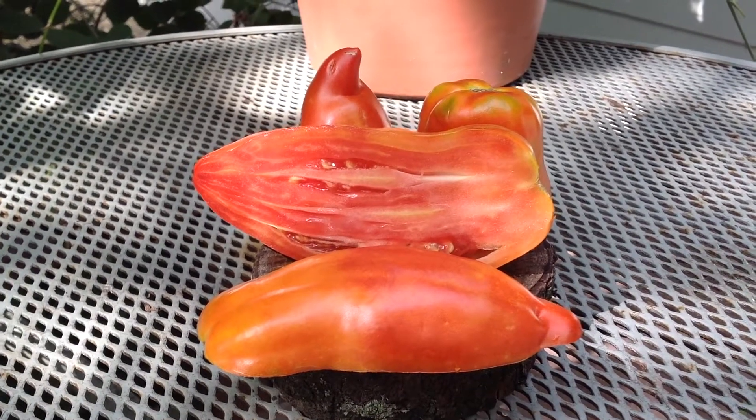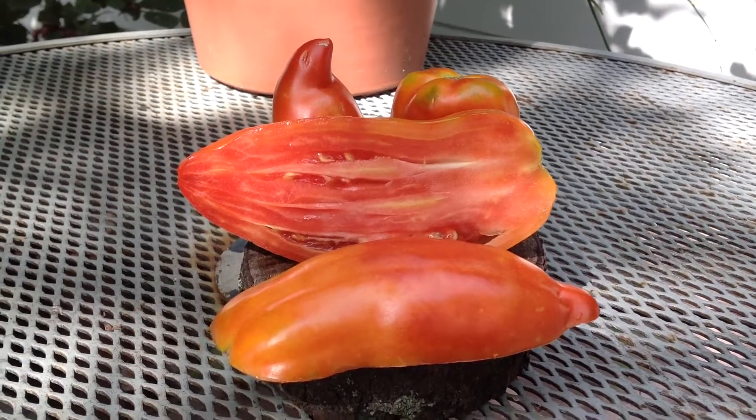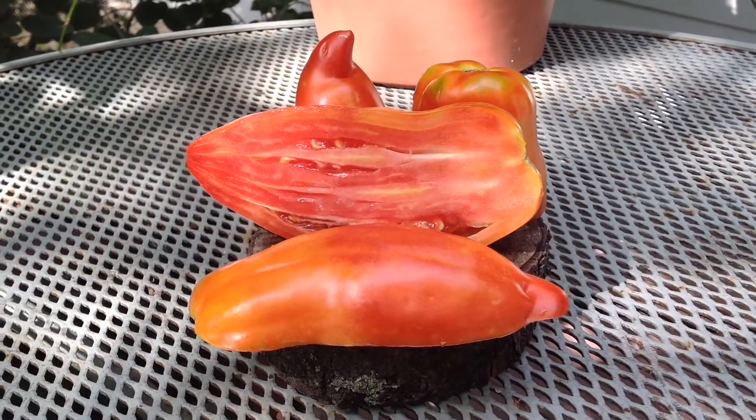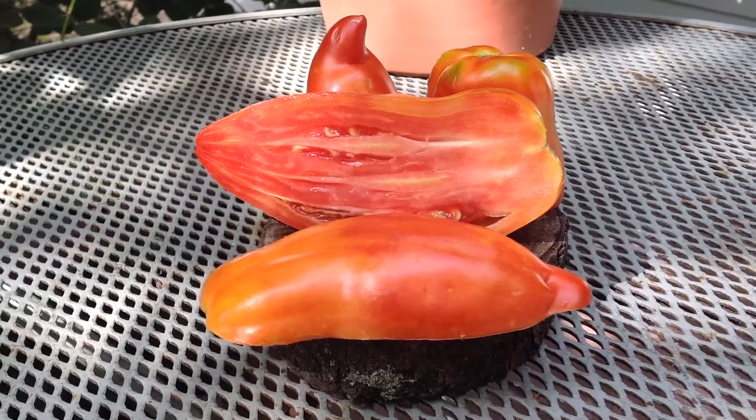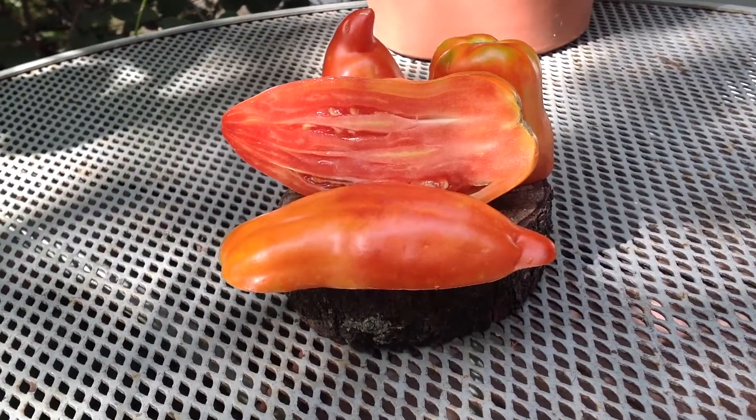Hey everybody, how are you doing today? This is Curtis Teamatoes here, and I'm doing this video for my Facebook group Heirloom Tomato Seeds and Pictures, and for my YouTube channel Tomato Pictures. This right here is the wonderful Gilberti Red Paste.